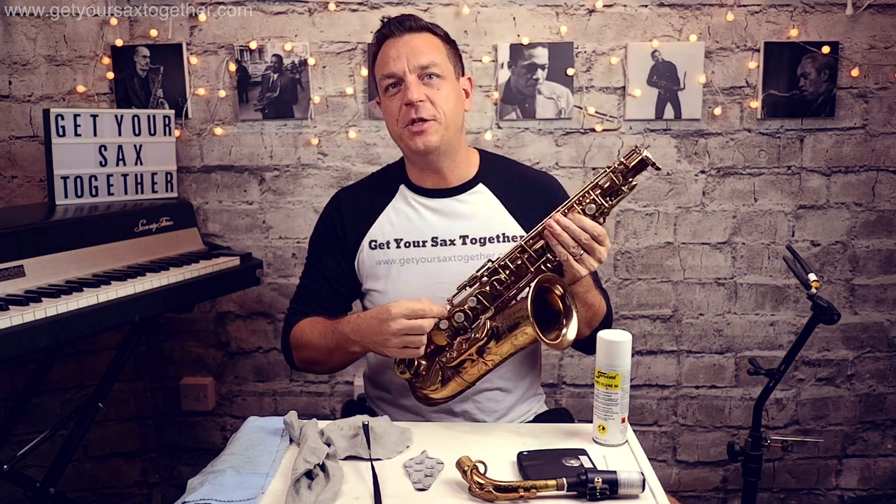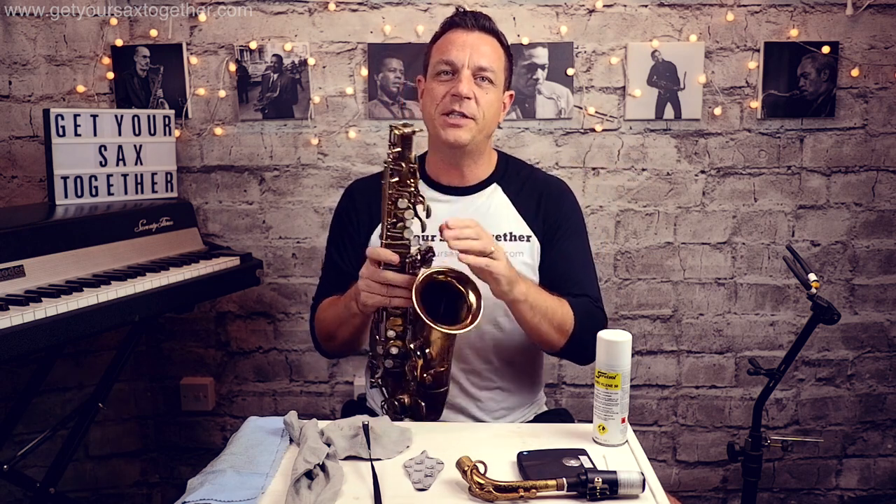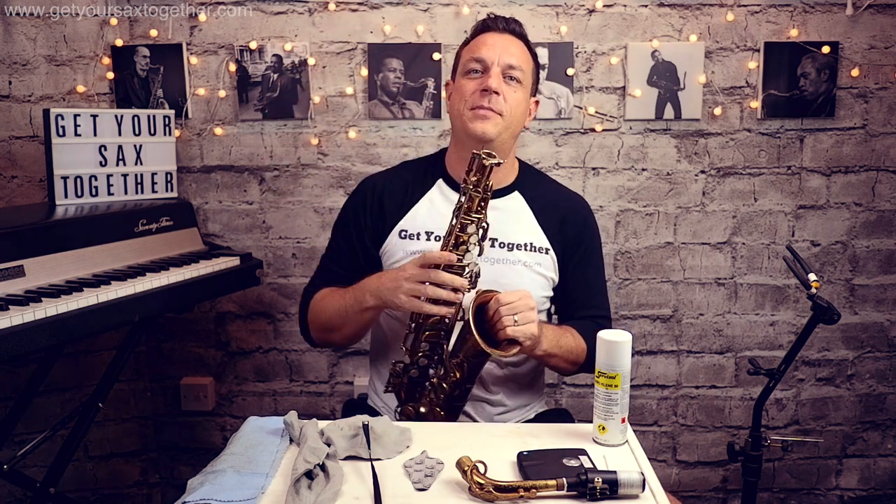Now a lot of people have these big fluffy things that you stick down the instrument — I wouldn't recommend that. Number one it's going to leave small pieces of fibers inside your instrument which can build up and clog it up, and number two all it does is keep the moisture within the instrument — it soaks up the moisture and then makes your pads moist. So I would not recommend those.